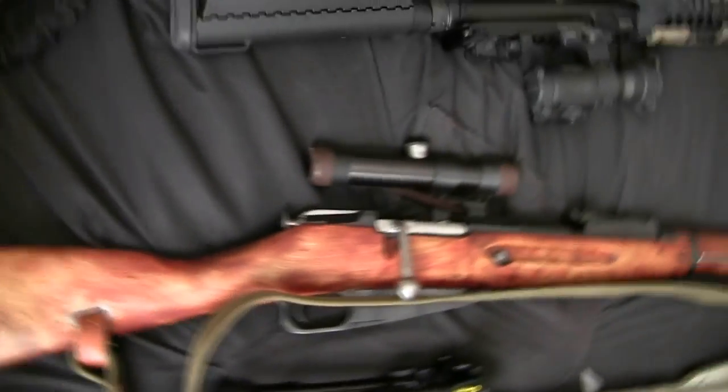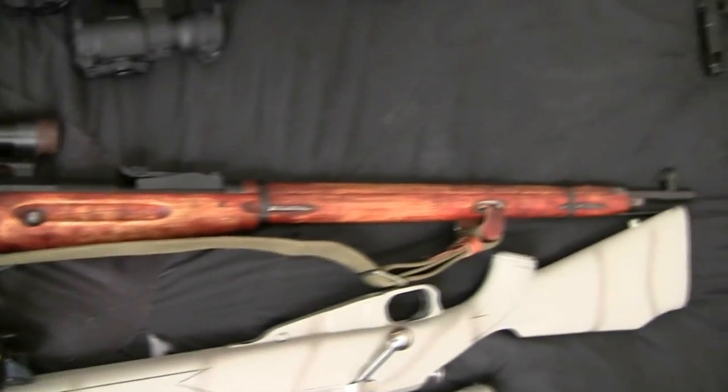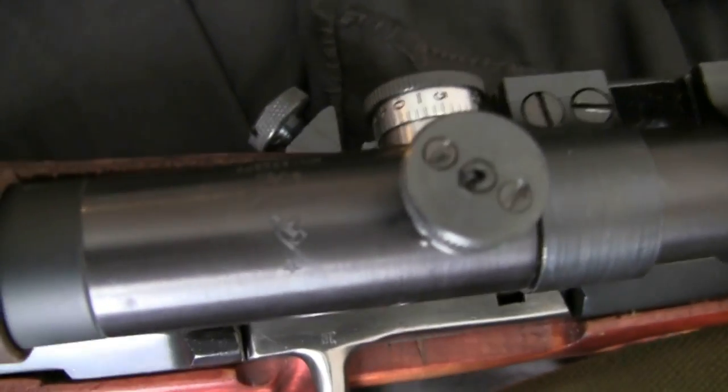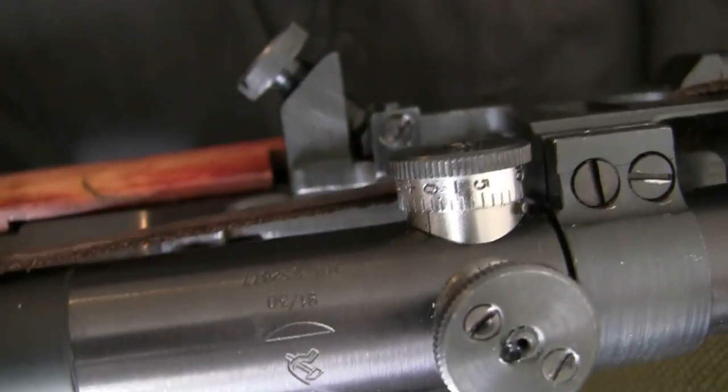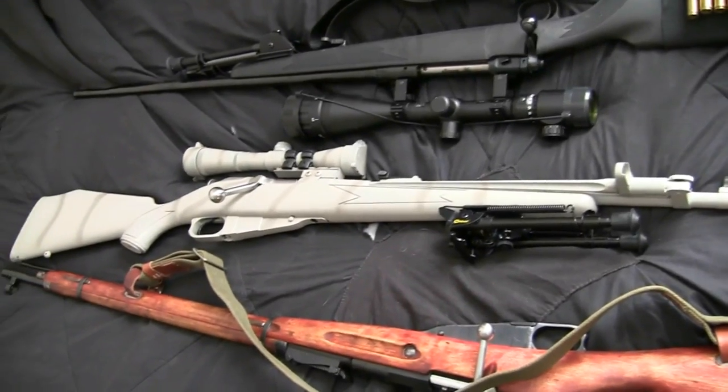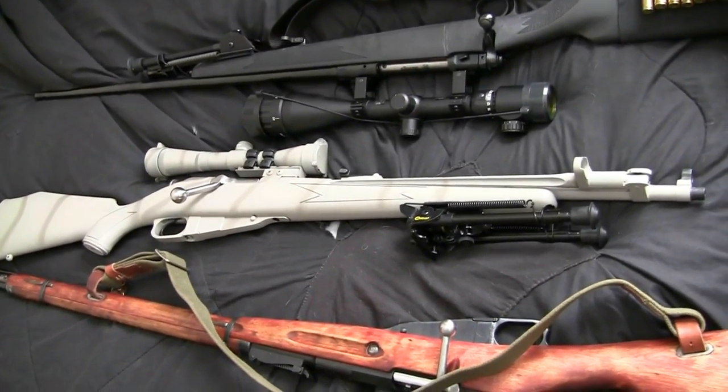This right here is my Mosin Nagant sniper with a real Russian PU scope. And then this is my custom tactical Mosin Nagant — that was a Chinese Mosin.